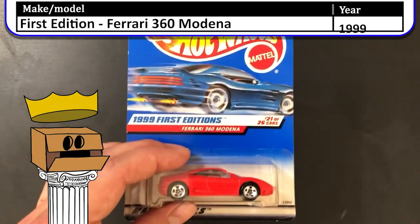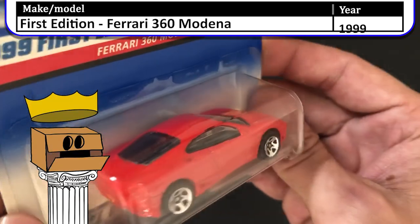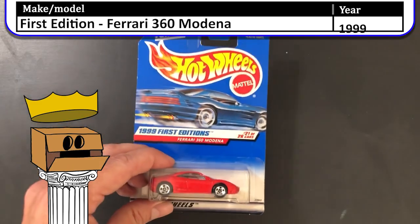Here we have a 1999 first edition Ferrari 360 Modena. Now these little Ferraris fetch a pretty fair price because Ferrari and Mattel stopped working together in 2014, I believe.